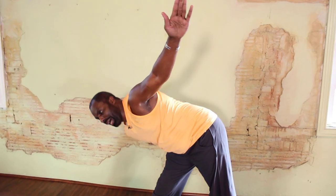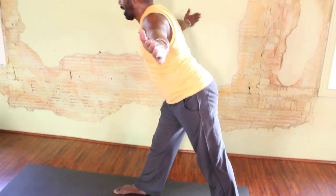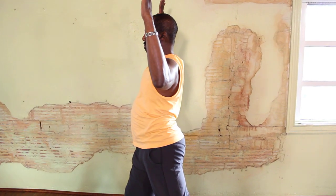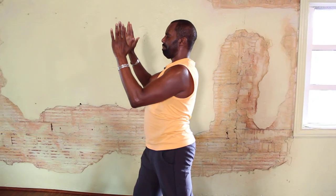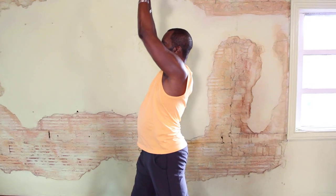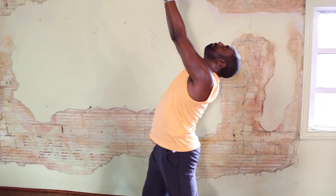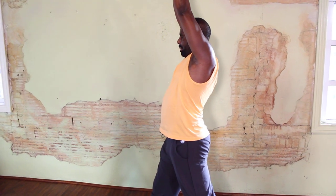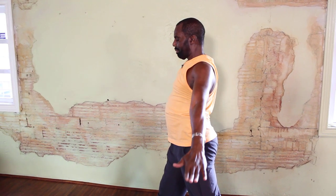Now inhale and turn your body parallel to the floor. Exhale. Inhale up. Exhale and bend the elbows. Breathe in. Exhale the hands together. Inhale the arms up. Exhale the head back. Inhale the head up straight. Back of your hands come together. Exhale out. Exhale down.